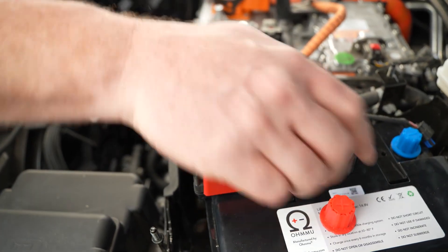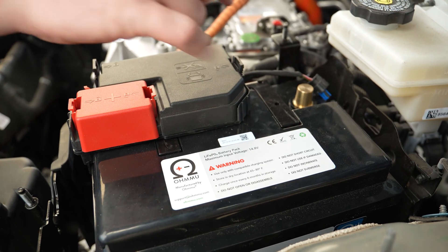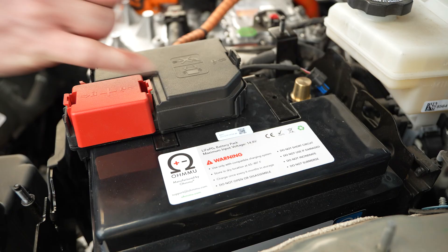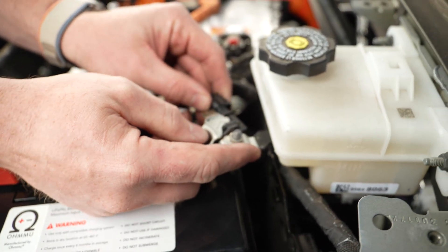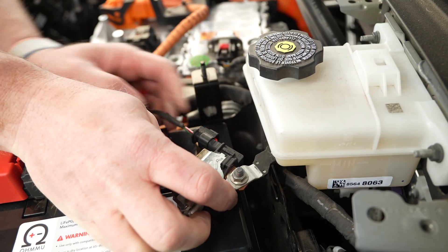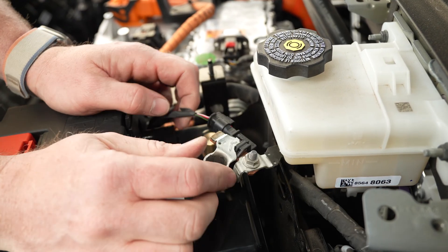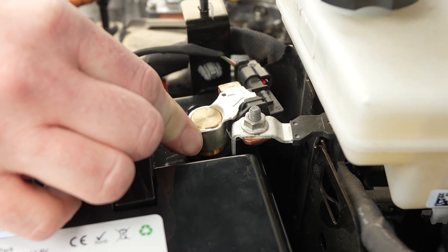The last thing you want is exposed terminals for any period of time in your vehicle, so as soon as you get the opportunity to put that back under a protective cover, go ahead and do so. Now we're going to connect the negative terminal — bring it back over and connect this first. When you connect it, slide the red tab to lock it once more, then slide it down and secure it.